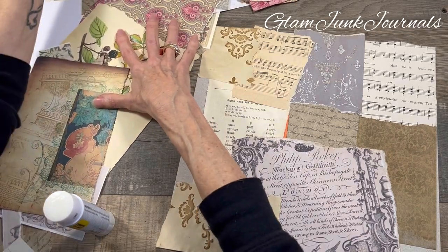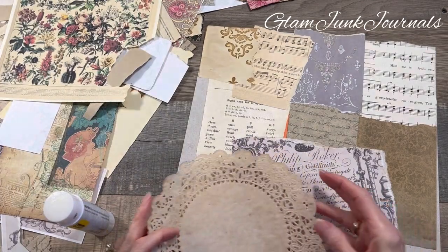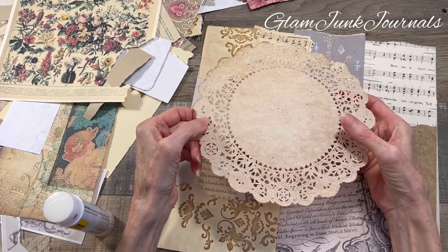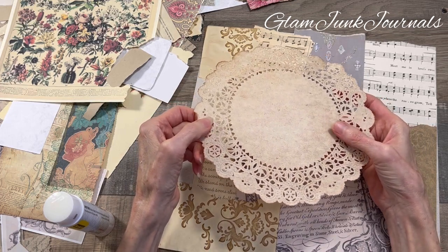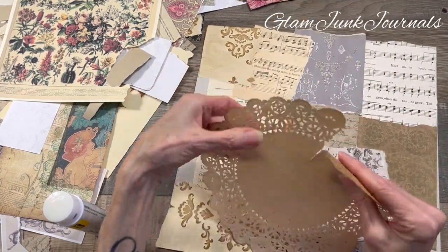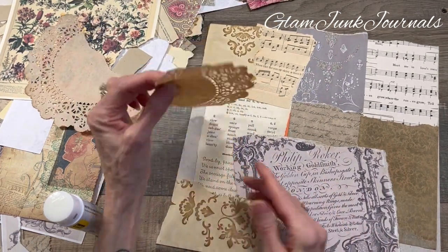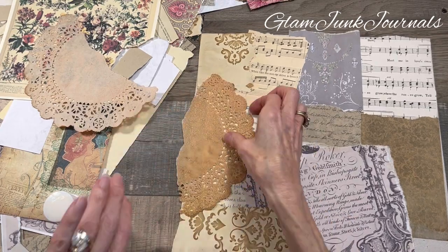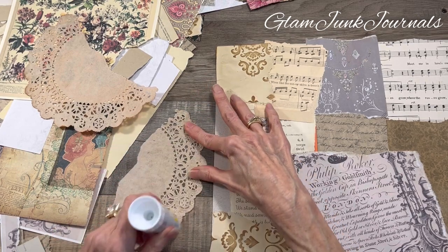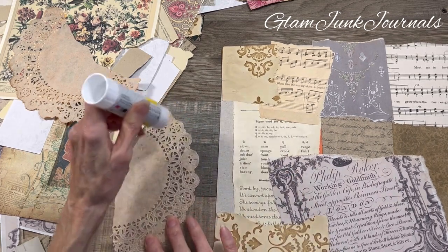What else do I have that's neutral? I've got a doily — that'd be pretty. Now this whole thing is coffee dyed. It could be coffee stained too, right? I kind of like this dark one — it's still a neutral. We're going to go with that. Oh, that looks really cool — it's already looking cool, you guys, and this is just the first part.